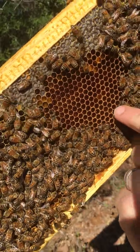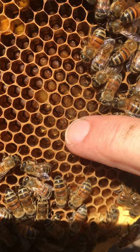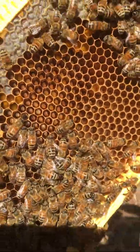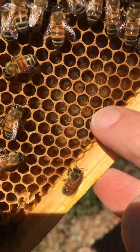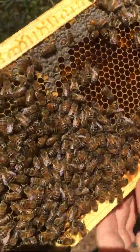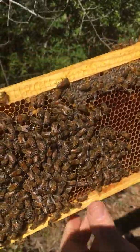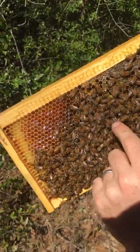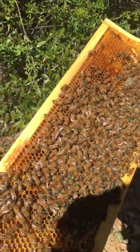Let's find some — there's some right there, some super small larvae. As they grow and continue to feed them, they get bigger, until they get so big they look like they won't be able to fit inside that cell. Then they'll cap it off and put wax over it. We don't have any capped brood on this frame, but we'll show you some capped brood in a little bit.